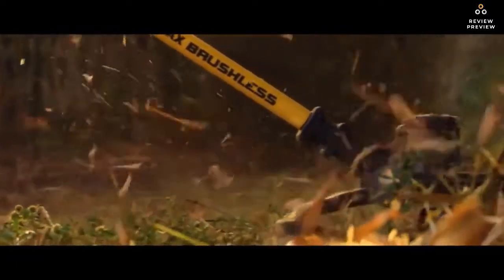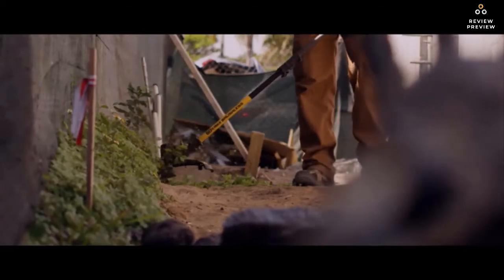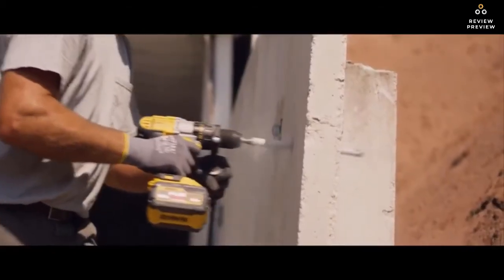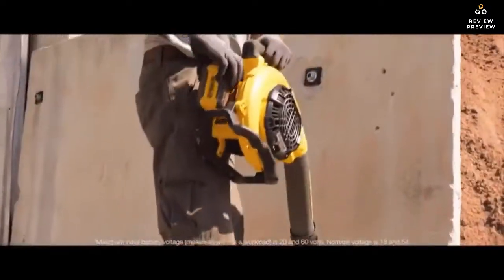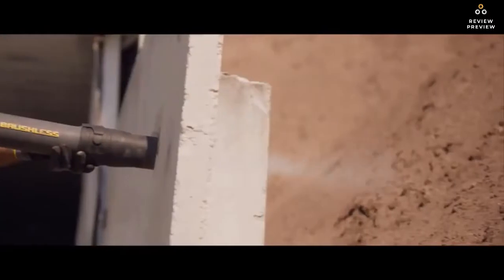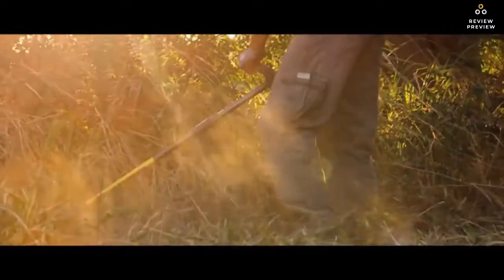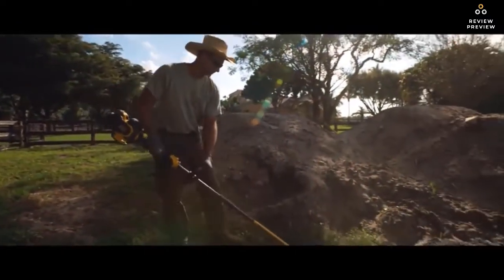For full speed control, this string trimmer has a variable speed trigger with a high setting for added power or a low setting for extended runtime. DEWALT FLEXVOLT batteries automatically change voltage when you change tools, working with 20-volt MAX tools and chargers. Take out tough overgrowth without the gas fumes, loud engines, start issues, or maintenance of gas-powered equipment.